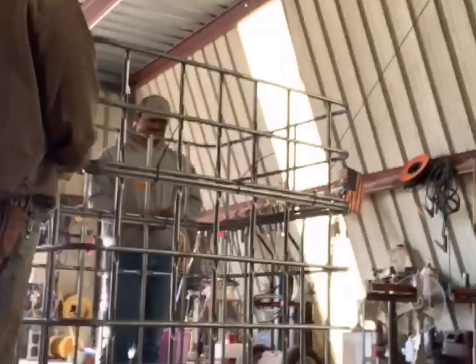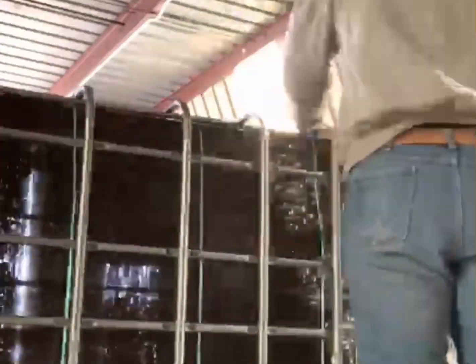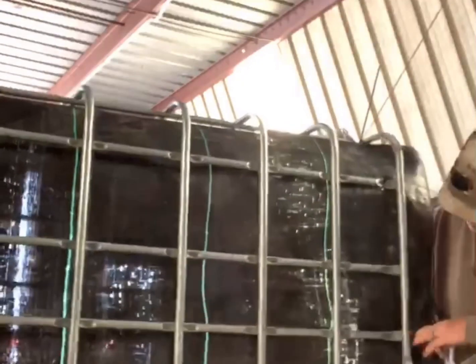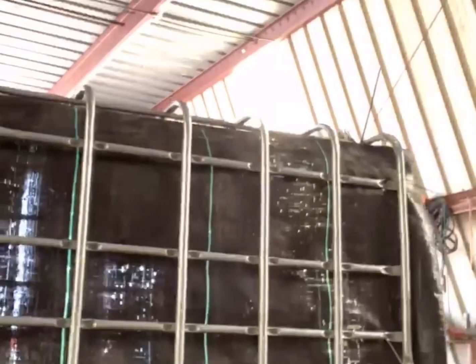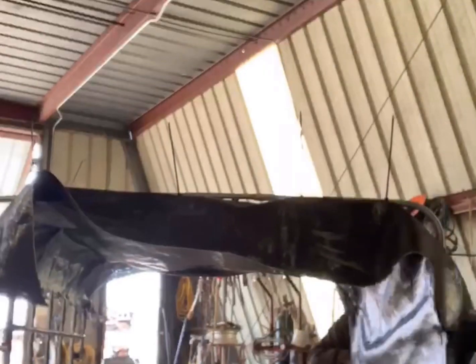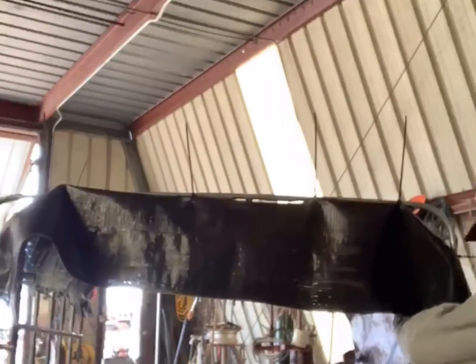Once they get that screwed in, they measure out the weed barrier mat. Frank's measuring out 14 feet on the weed barrier mat and cutting it out so he can place it on the inside of the new cage. To secure the weed barrier mat to the cage, we use zip ties — zip tying every square at the top and the bottom, and in the center we skip every other one.